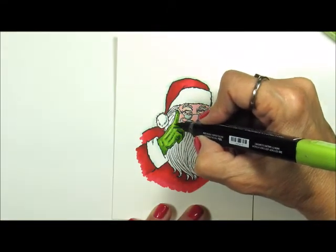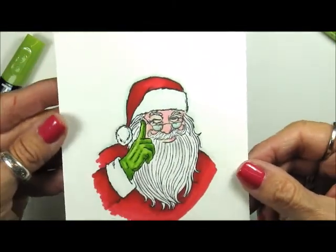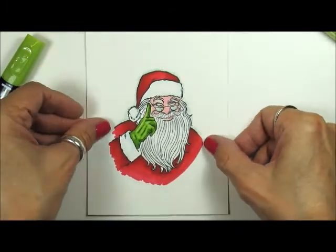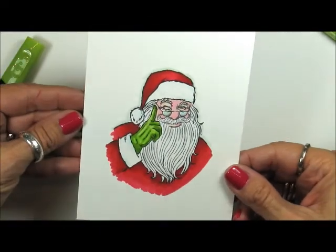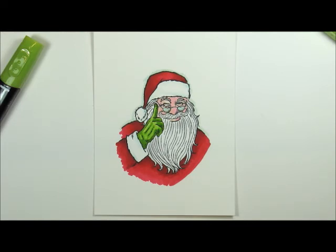There's Santa — isn't he cute? I love him! Hopefully you learned a few things about the Stampin' Blends today. The coloring of the glasses — I just love that look. I hope you enjoyed it, have a great rest of your day, and I will see you next time. Bye for now!